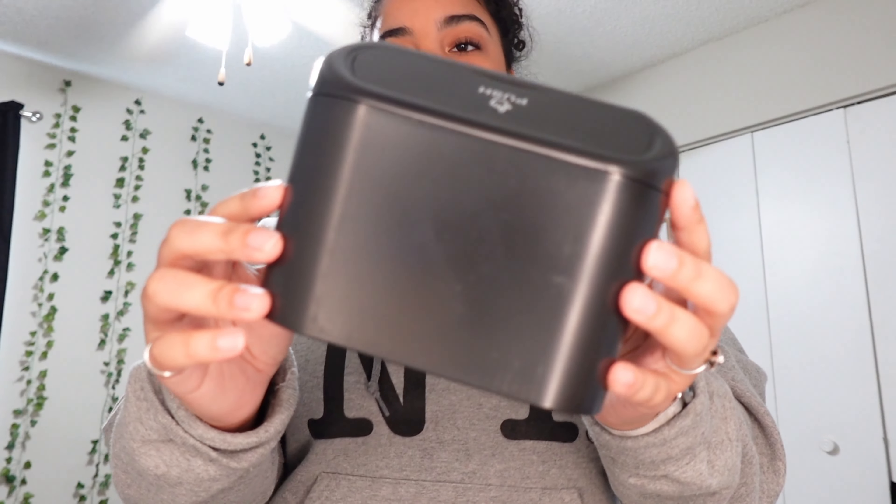Now I'm going to add in the little car coasters. I'm just going to drop them in — they just sit in the cup holders like that. So cute! I'm going to do the same on the other side.